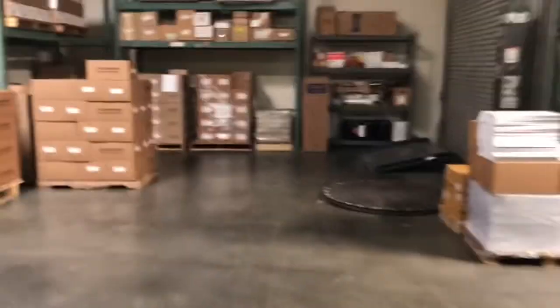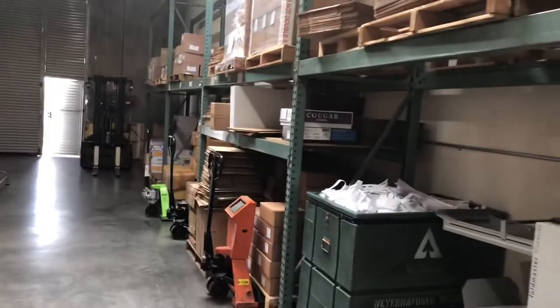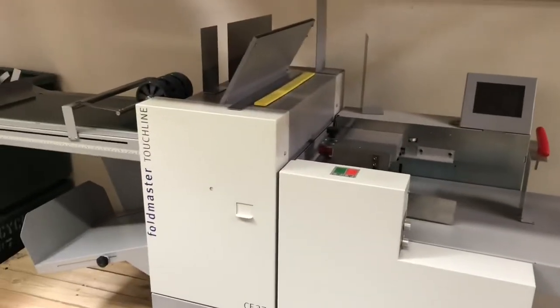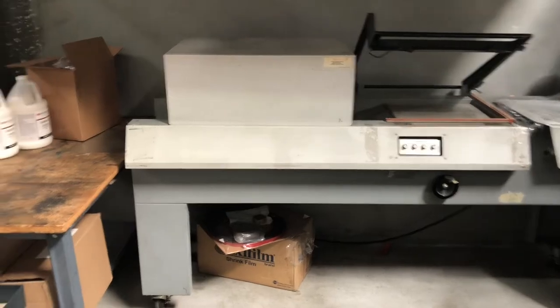Then we have some of our stocks, and then we have a warehouse — not a large warehouse; we used to have a larger warehouse, but a warehouse for mostly storing envelope stock. I also have a Foldmaster Touchline 375 for scoring book covers and doing folding and small folding jobs. We also have our standard paddy wagon for doing notepads, and then a shrink tunnel for shrink wrapping material when it's finished.